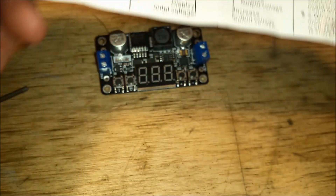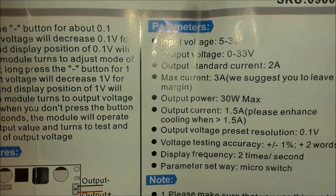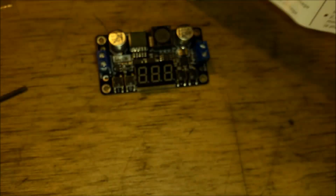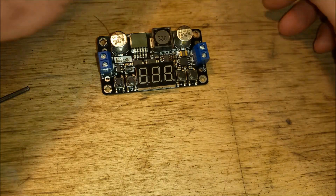I think the standard current is 2 amps and the max current is 3 amps. I will not be using anywhere near that.